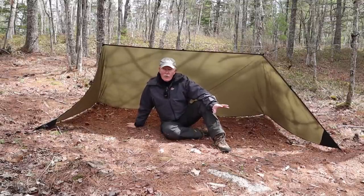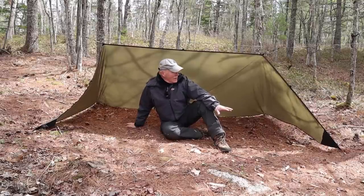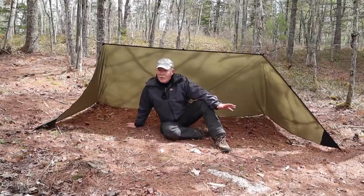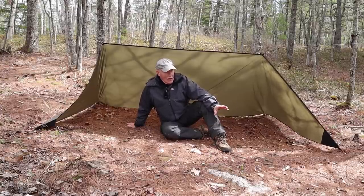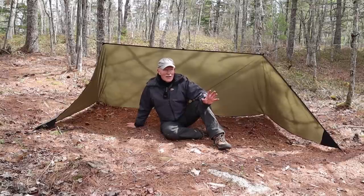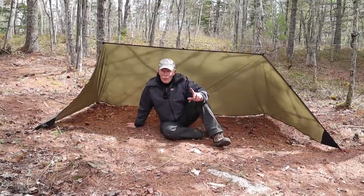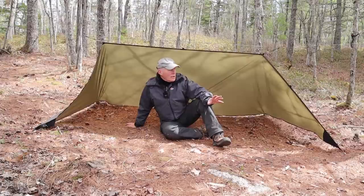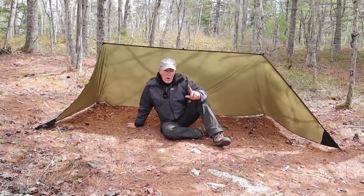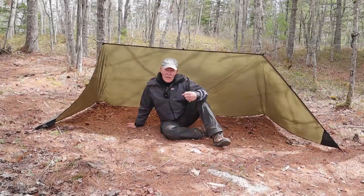I set it up at that height on the guy line so I could sit up in here. It has pulled down some because of the tension, but the clearance is workable. This is the basic shelter setup. All I'd need now to spend the night here is a ground sheet and some type of blanket or sleeping bag to stay warm. It's not bug season yet, but if it was, that'd be different — we'll talk about that in a minute. In good weather this setup works, but will it work for bad weather like wind and rain? We'll talk about that in a moment.